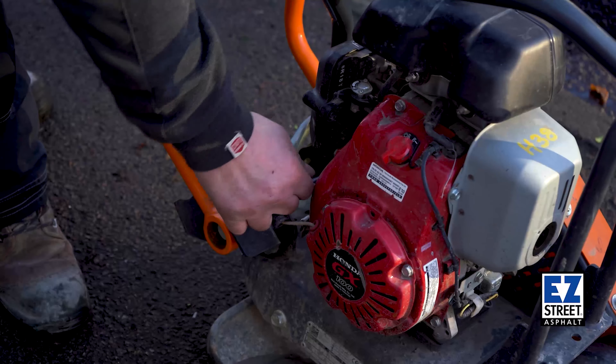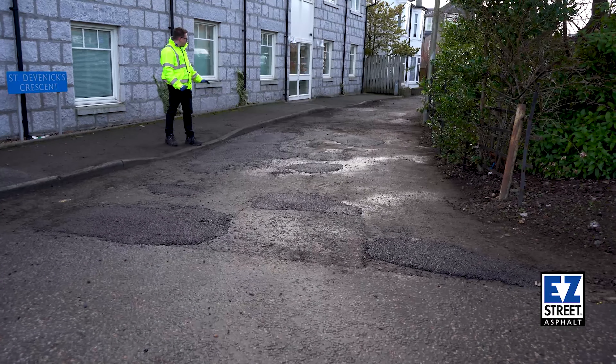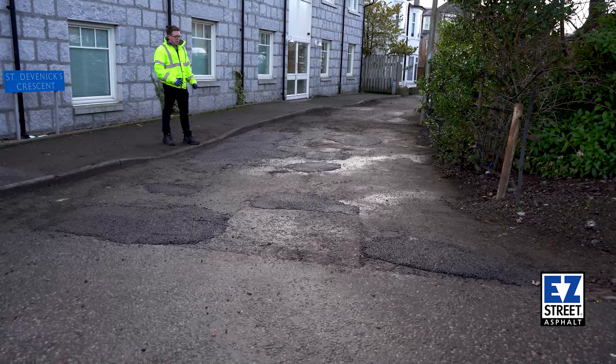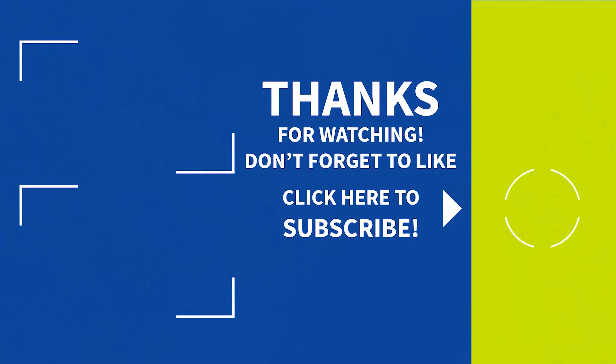That's us completed our job here today and as you can see it's looking really good. The product went really far — we only came down with a one-tonne bulk sack and we've managed to do all of these repairs with that. Because the product is so workable and works in water, we're able to complete the job quickly and get it open back to traffic now with no problem at all. Easy Street — show them potholes who's boss!